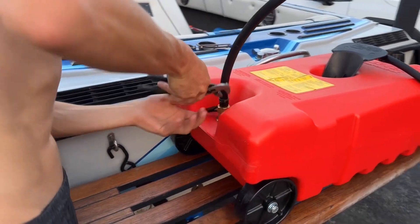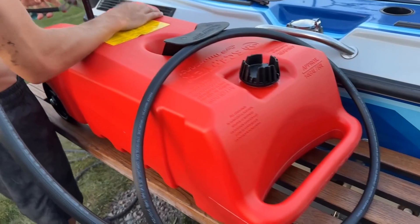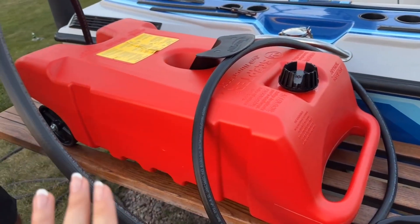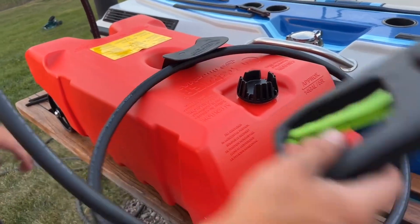You just got to make sure that you attach this hose correctly and tight so that there's no leakage. The nice thing about this gas tank is you can fill it up laying down or upright. Either way, it's super easy and it has wheels so it makes it super easy to move around wherever you want it.